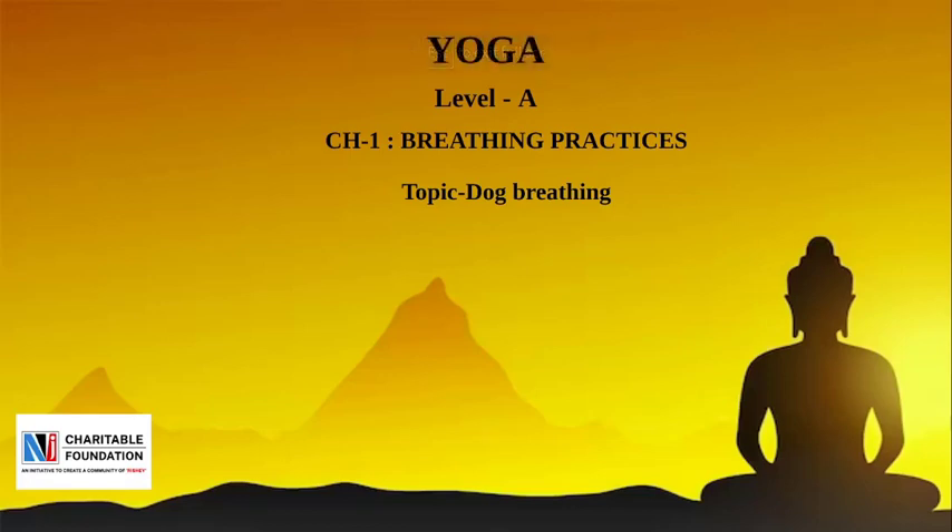Namo Namo, friends, welcome to NJCF. Chapter No. 1 of subject Yoga, Level A, Breathing Practices. Today's topic is Dog Breathing.